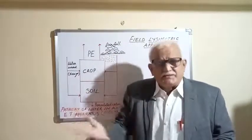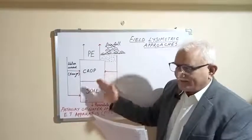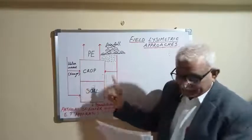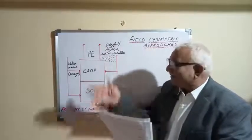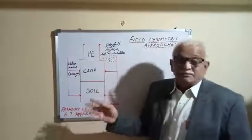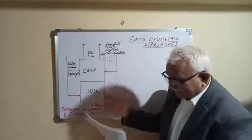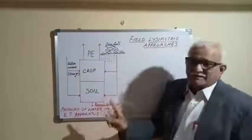Lysimeters are devices — typically tanks or containers — that define a specific boundary to contain soil water and permit measurement of either the soil water balance, the volume of water percolating vertically, or chemical movement within the soil profile. Nowadays lysimeters are also used to study how chemicals enter the soil through leaching.